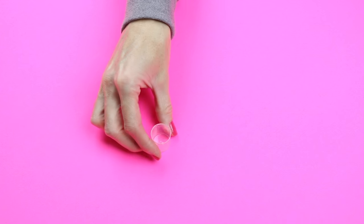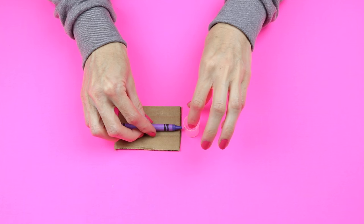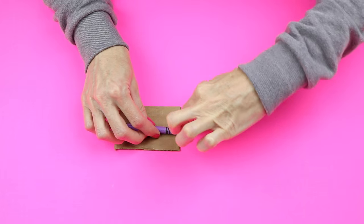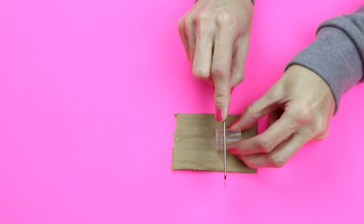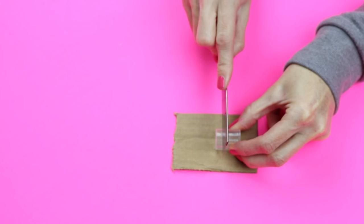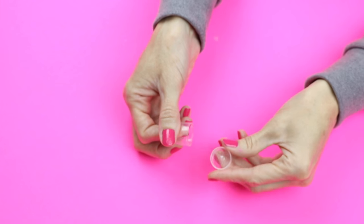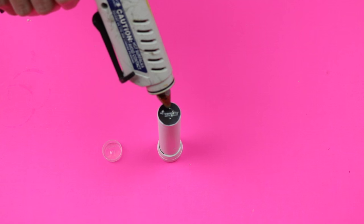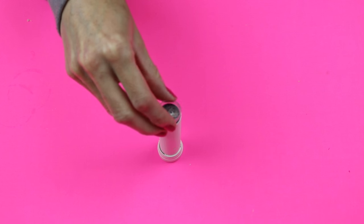I'm going to use this cap from a hairspray bottle. I marked all the way around the cap so I could cut evenly. Where the marking was, I just used a handsaw to make an even cut. After it has been cut, if you have any rough edges just use a piece of sandpaper so you have a smooth and even surface. Then apply some hot glue to the top of your charger and glue the hairspray cap that you cut to that.